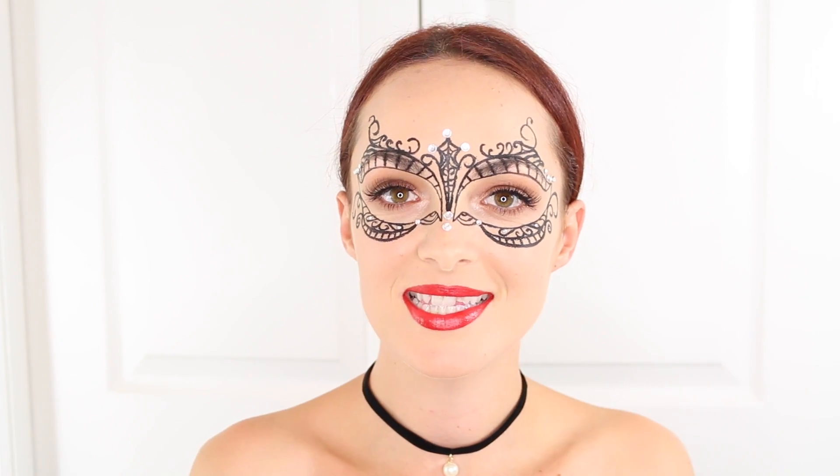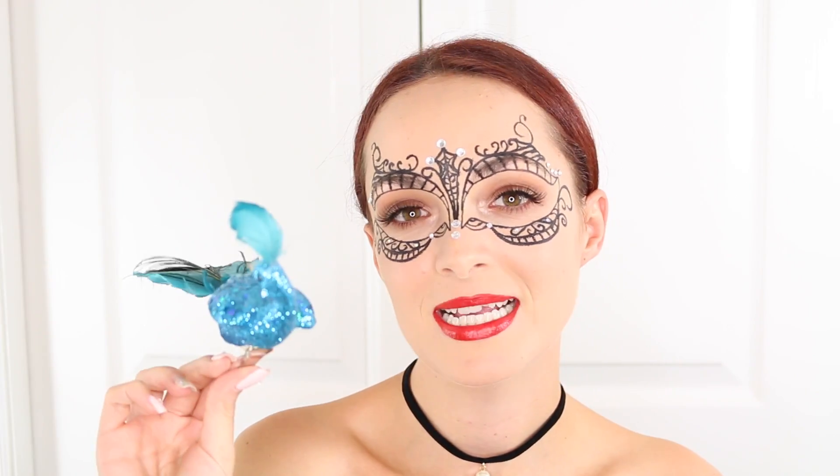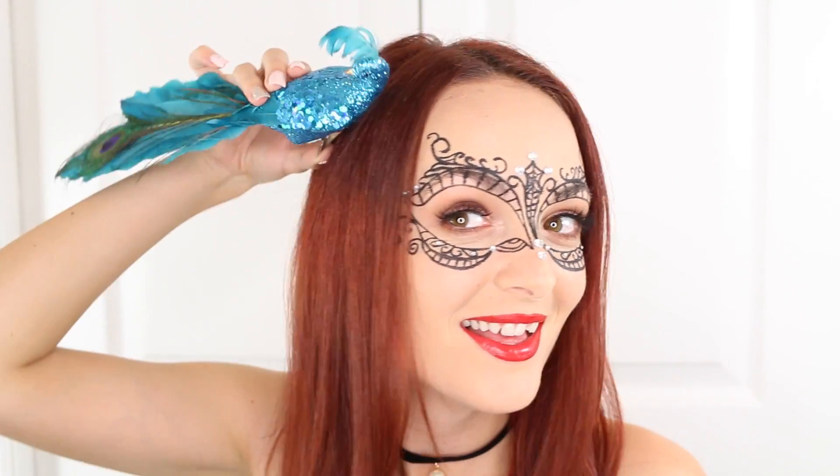Before I show you my outfit, you can wear any outfit with this, but I personally would wear a dress. They mostly wear dresses at masquerade parties, so I would wear a fancy dress or something. You could even wear a cute hat or a feather or something like that. But I have this little bird — my mother-in-law and father-in-law got this for me for Christmas a couple years back. I think I showed you guys in one of my videos. So I'm actually going to pin this to my head. I'm going to first put my hair down and just have straight hair.